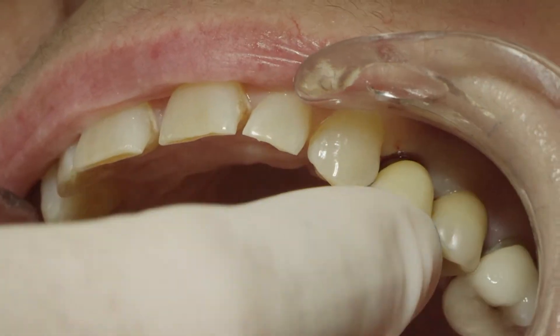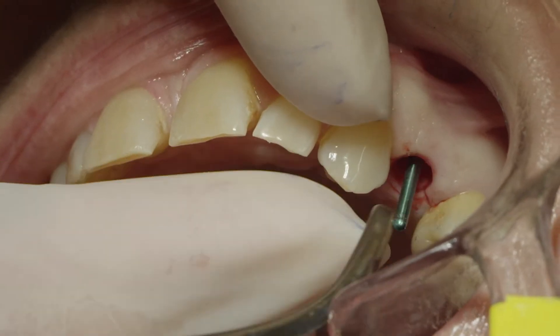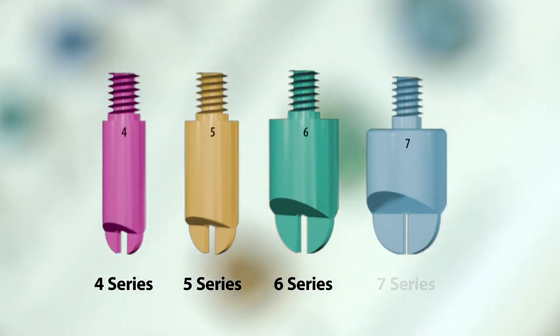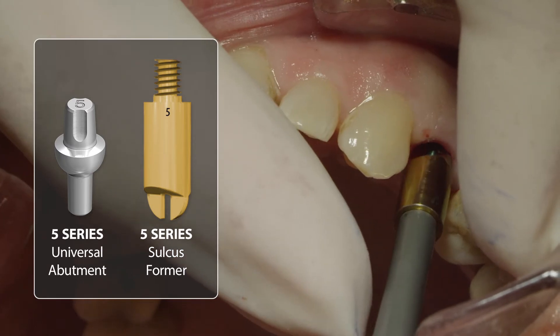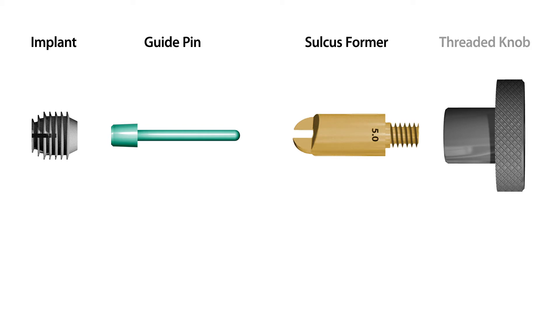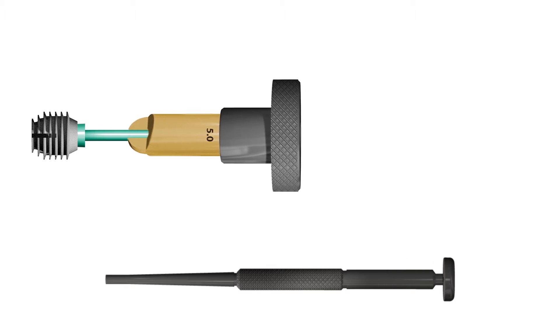Therefore, we have to verify the hemispherical base of the abutments touching the adjacent ball. At the same time, we need to look for soft tissue blanching. If one or both conditions is noticed, we should remove the crown, insert the corresponding guide pin into the implant well, and use a sulcus former. The diameter of the sulcus former should be chosen according to the abutment being used for the final restoration. If you're using a 5-series universal abutment, for example, we use the 5-series sulcus former.